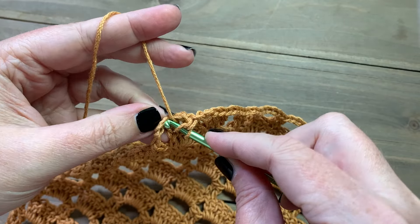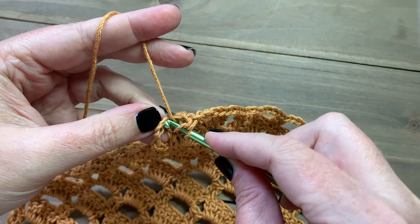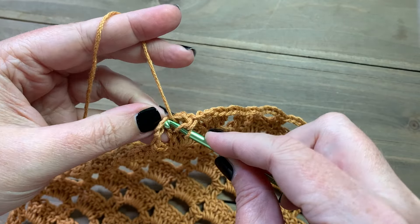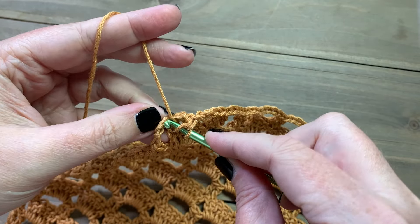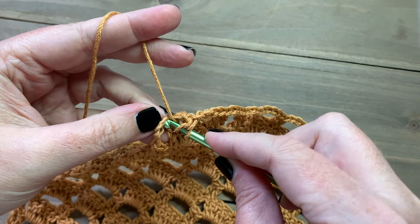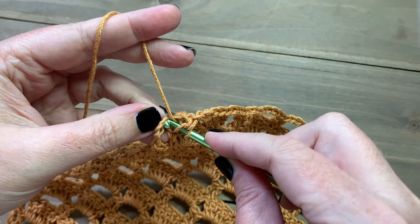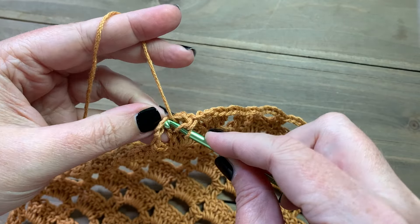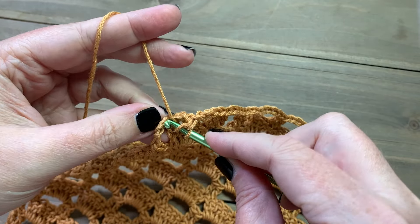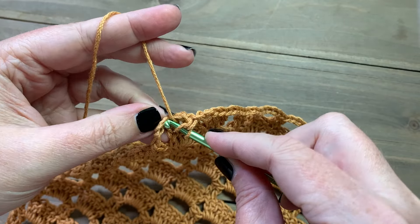For row three of the left side we're going to do things a little differently. Instead of chaining three and turning, we're actually going to chain five total — that counts as our first stitch plus a chain-two space. Then skip three and work a double crochet into each of the next two stitches. It might look a little funny at first but it'll work itself out with the next row. Then chain three, skip three, and work two double crochets, repeating that all the way across.